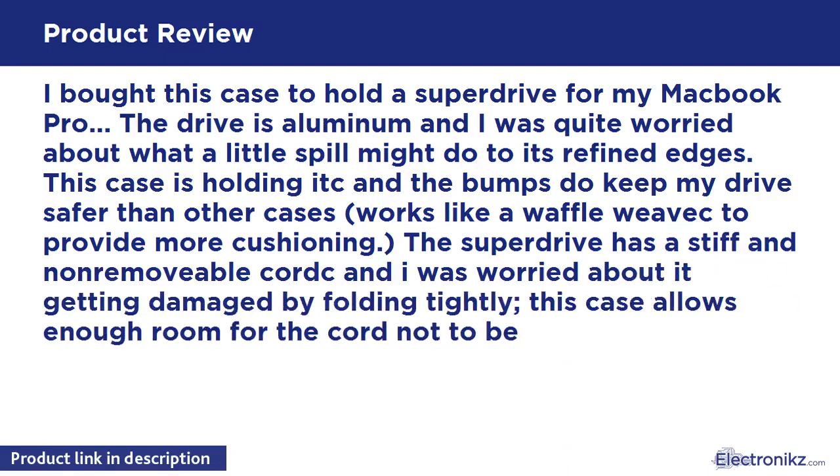It works like a waffle weave to provide more cushioning. The SuperDrive has a stiff and non-removable cord and I was worried about it getting damaged by folding tightly. This case allows enough room for the cord not to be crushed against the drive.